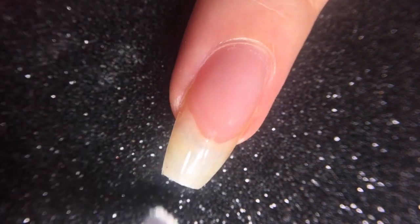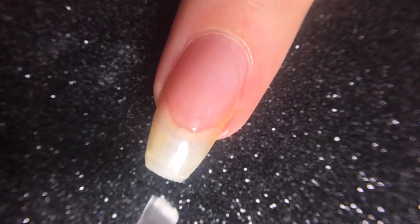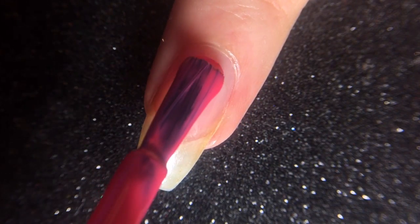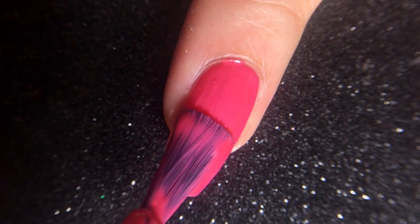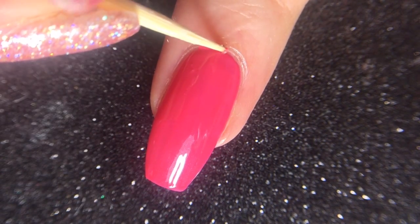In addition, it's important to cap the free edge to ensure that the nails last as long as possible. For my base color, I used a pink nail polish to achieve a rose gold effect, but traditionally a black color is used to achieve that mirror chrome finish.